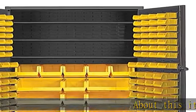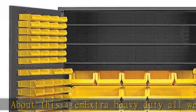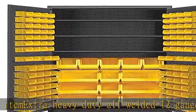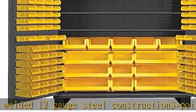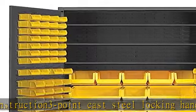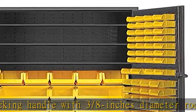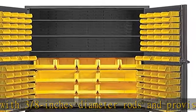About this item: extra heavy duty all-welded 12 gauge steel construction. 3-point cast steel locking handle with 3/8 inch diameter rods and provision for a padlock. Padlock not provided. 7 gauge leaf hinges to prevent sagging. Bins hook into place, no tools required. Measures 24 inches length by 48 inches width by 78 inches height.